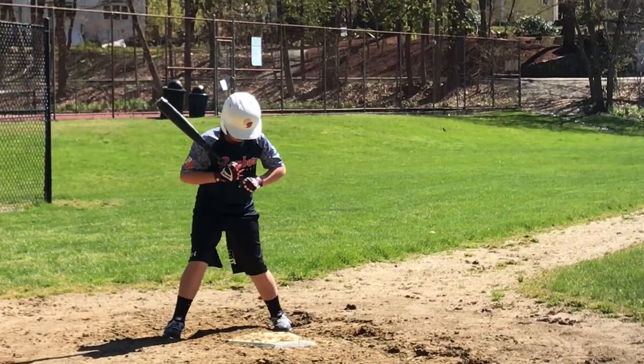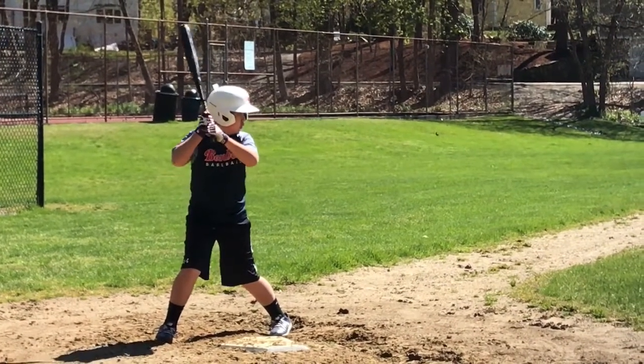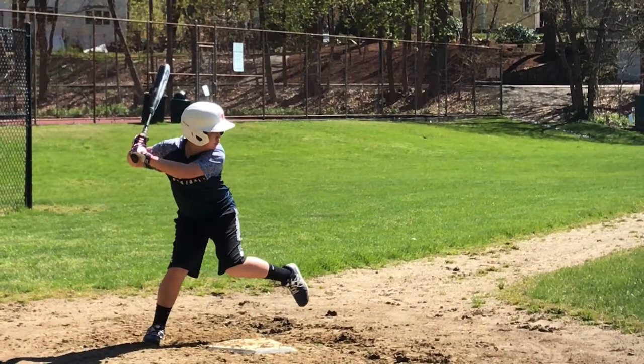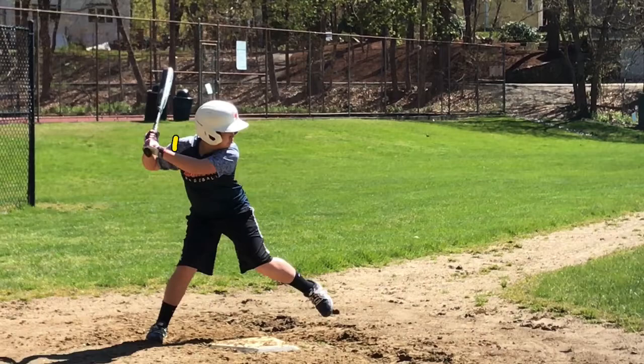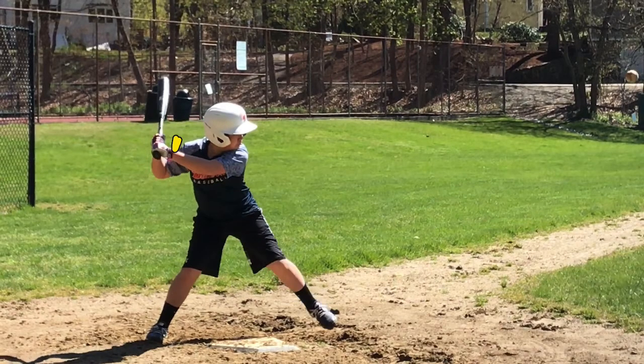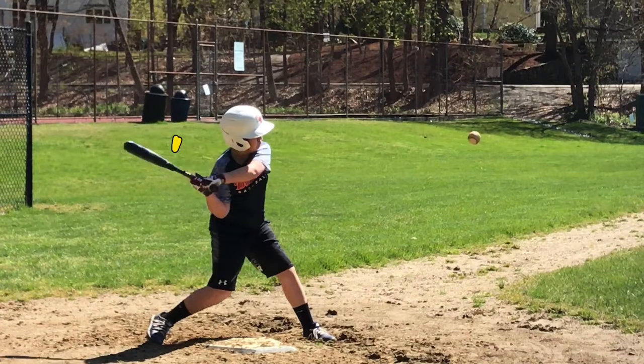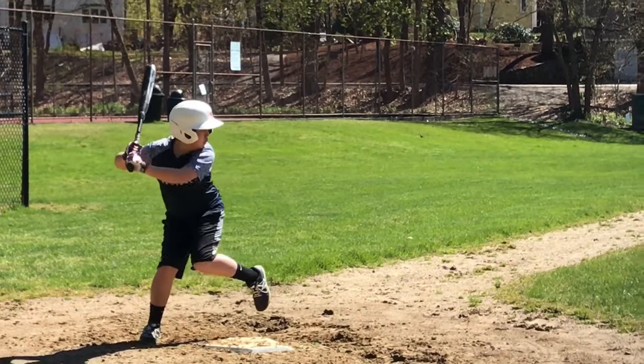Because if you drop your back shoulder, what's going to happen? We're going to hit a lazy fly ball. And then on a big diamond, all fly balls are pretty much going to be caught. So I want you to watch your back shoulder here with me. I'll go through this with you a couple times. I'll play it very slowly here. Watch the back shoulder right here — you can already see it coming down. So is this level? No chance. You're going to hit a fly ball.